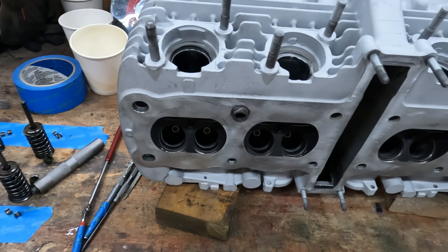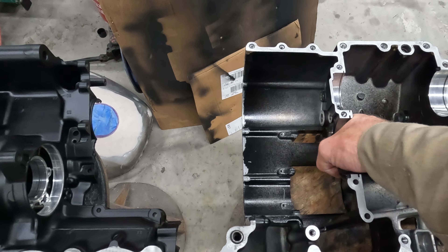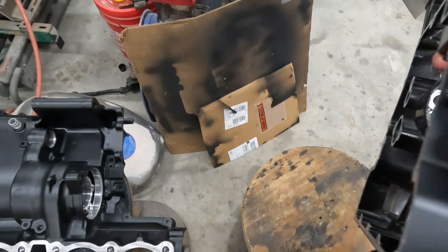Here we have the lower crankcase — it's been completely stripped down. I got all new paint on. I sandblasted the case with everything assembled together, put the oil pan on the bottom, taped over the tops of the cylinders, machined some PVC inserts to cover all the holes, sandblasted the whole case, and got it all painted. It looks great.